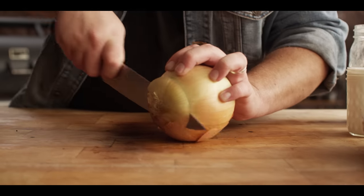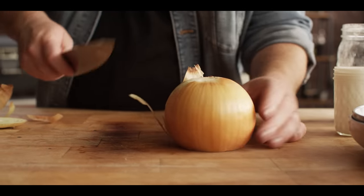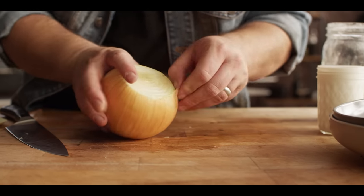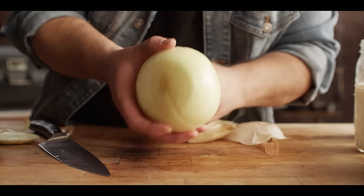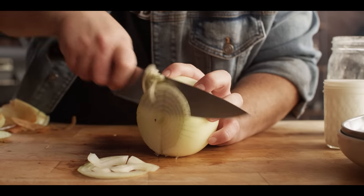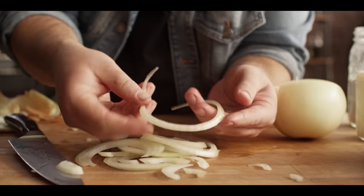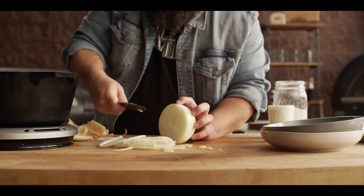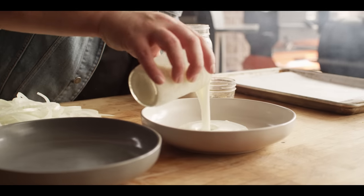We're going to do some fried onion straws to give this sandwich a nice bit of crunch. We take a whole onion, go halfway through with the knife all the way down to the bottom, peel off the outer layer, and then slice these pretty thin right down to the cut. What we get out of this are these long onion straws — that's what we're going to batter and fry. We'll break these up and put together our batter — and I say batter, but really this is more of a breading process.